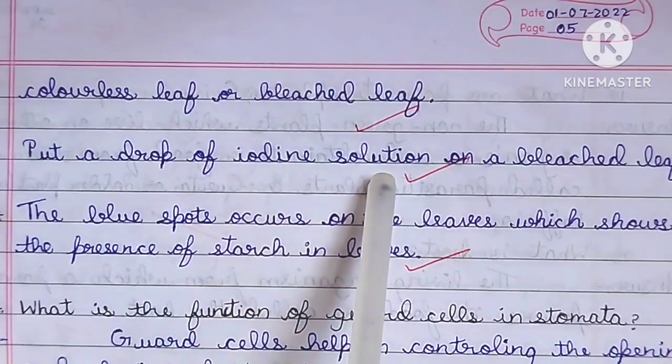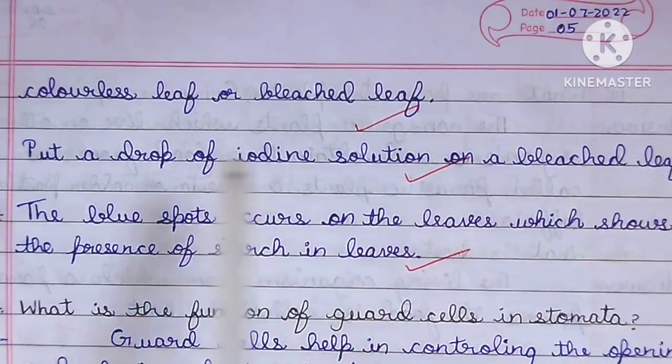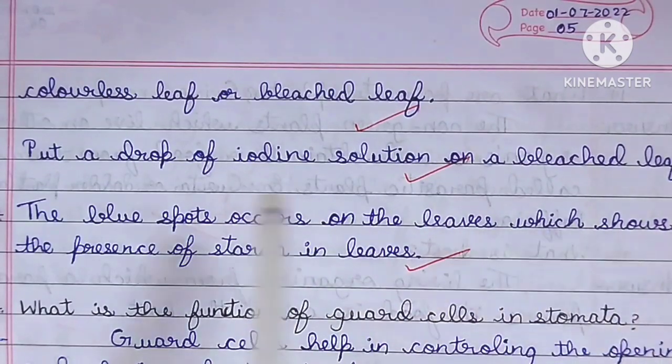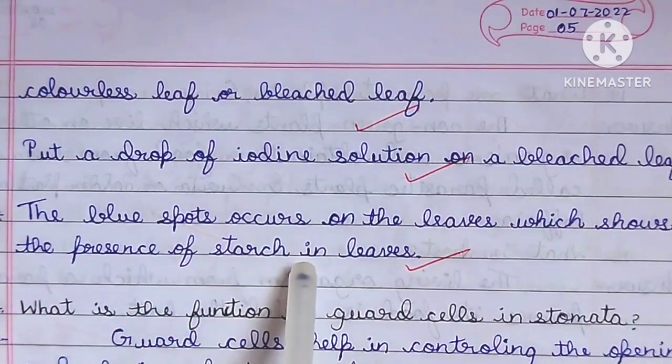Put a drop of iodine solution on the bleached leaf. A blue spot occurs on the leaf, which shows the presence of starch in leaves.